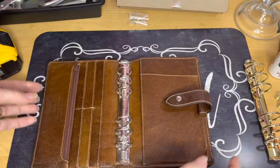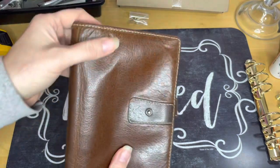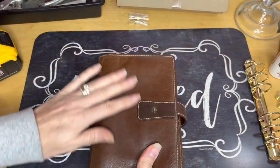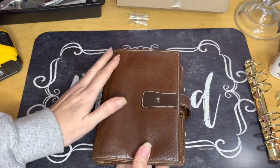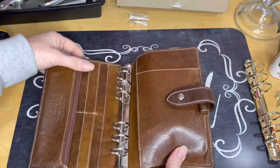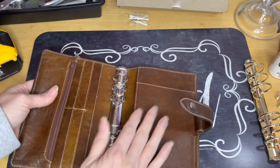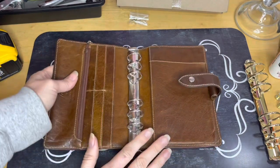I'm kind of nervous. This was my very first expensive planner that I've ever bought, and it was probably — I think I got it like eight or nine years ago. I love it, I just hope I don't ruin it.